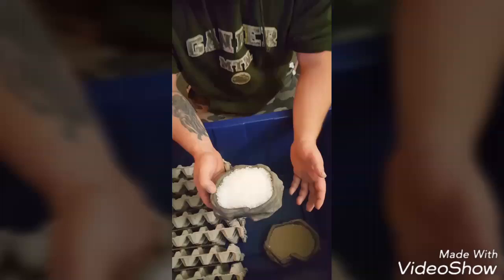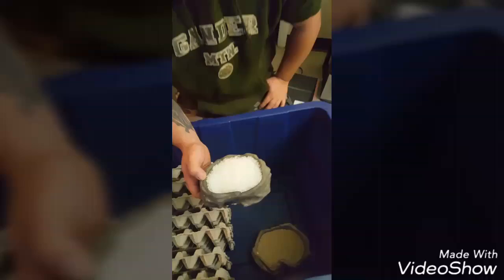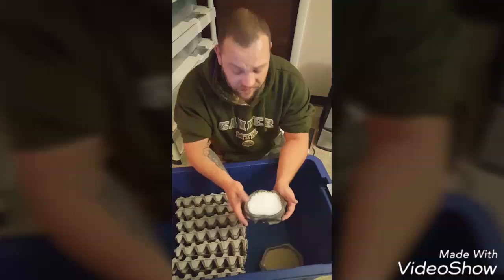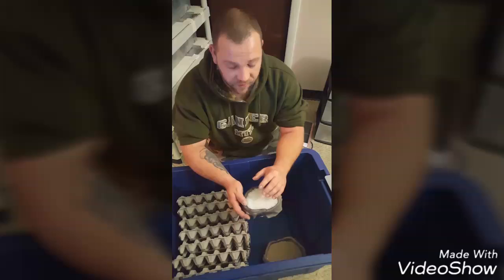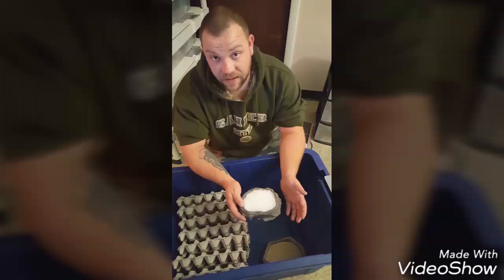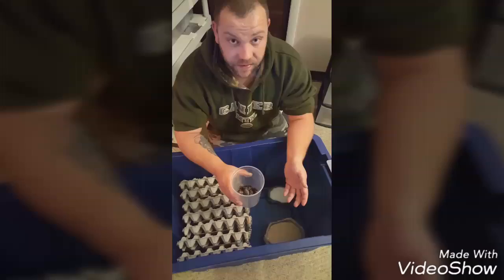Then I've got the water crystals here. This is the finished product after you add water to the polymer water crystals — it just turns into a gel. The roaches will come up and eat it, and that'll give them plenty of moisture to keep them going. You do have to maintain this — you'll need to add water every so often to fluff it back up. But you would not believe how much water this stuff will hold. It'll last a couple of days at a time without having to continually disturb the roaches. So now we're pretty much ready to add the adults in.